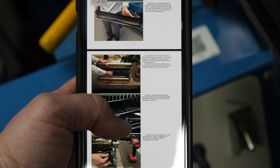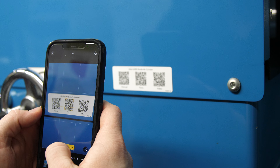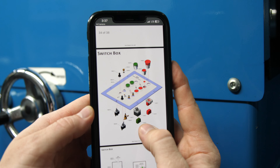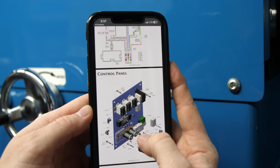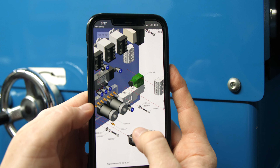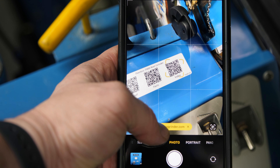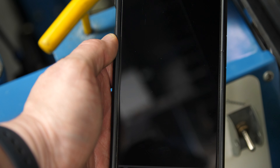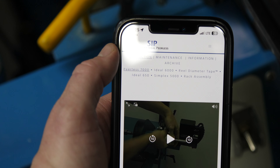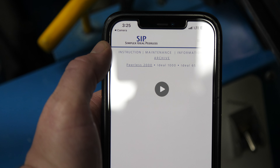That instruction manual is in PDF format — it's free to access and free to print. The second QR code is going to take you straight to our parts manual for each machine. That manual is also in PDF format, free to access and free to print as many times as you want. The third QR code is going to take you straight to the instructional video for each grinder, and from there you can access the archive for older machines as well.